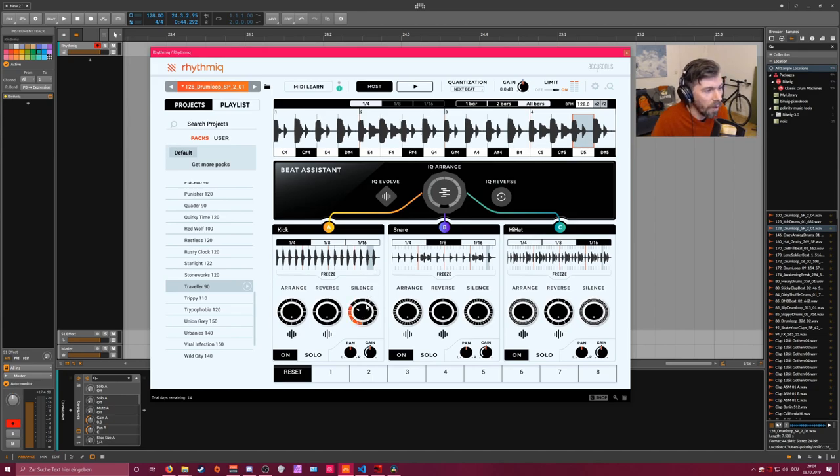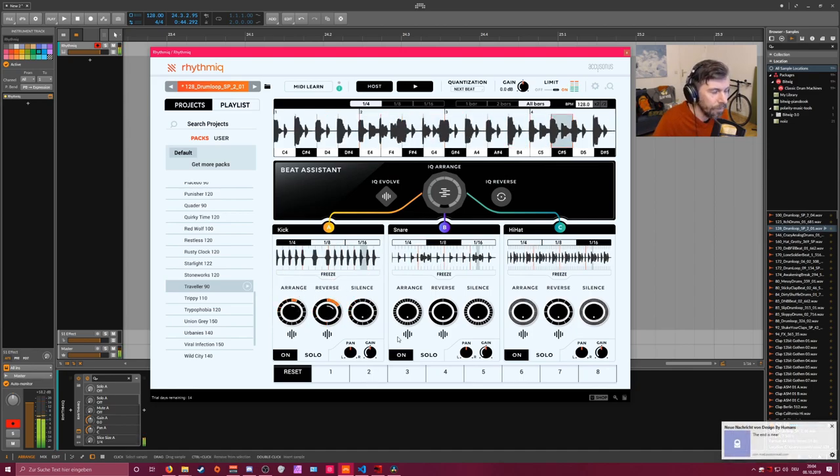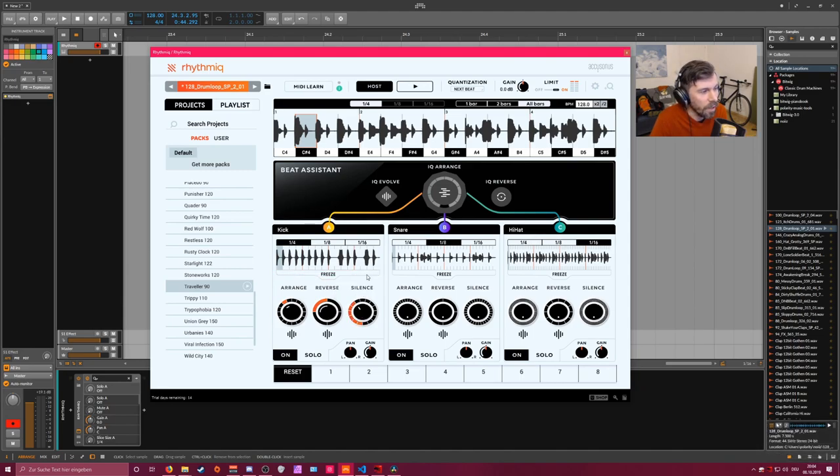This is maybe the first bug: when you change the parameters nothing happens - you actually have to press play. As you can see, we rearranged some of the kick drums, added some reverse to some of them, and used the silence function to mute parts of the kick pattern. You can of course apply this to the snares and hi-hats separately as well.